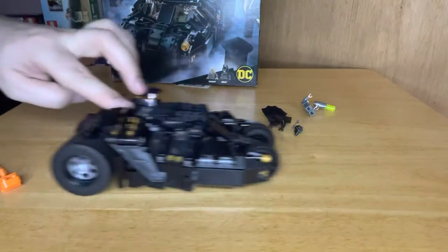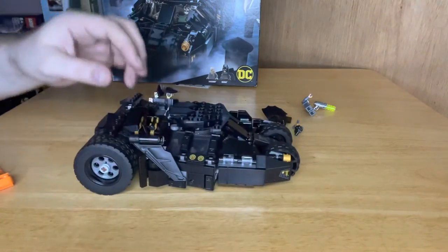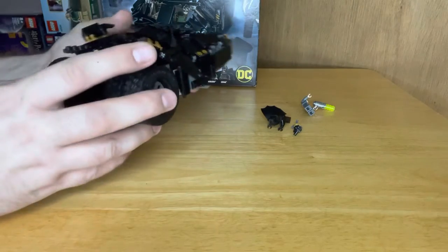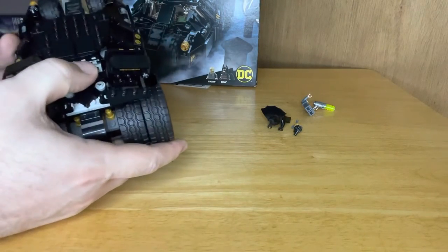It's got a nice roll to it. It's not too heavy actually - I was expecting it to be quite bulky and have a bit of weight to it, but it doesn't.